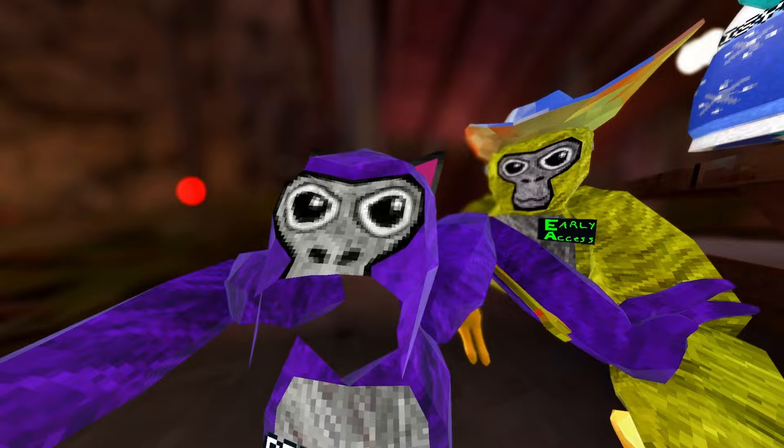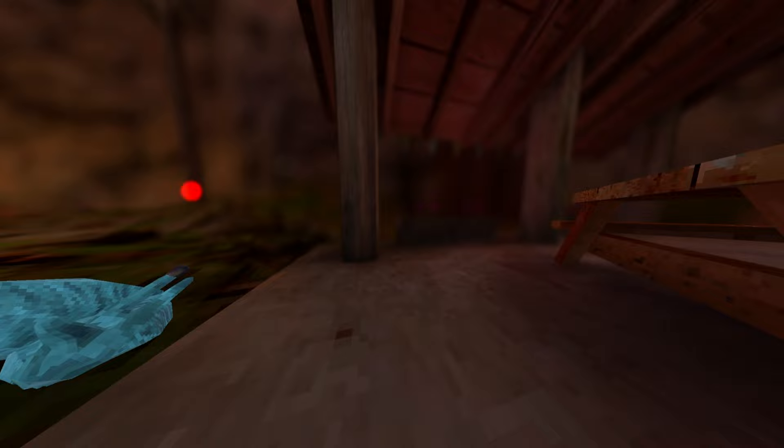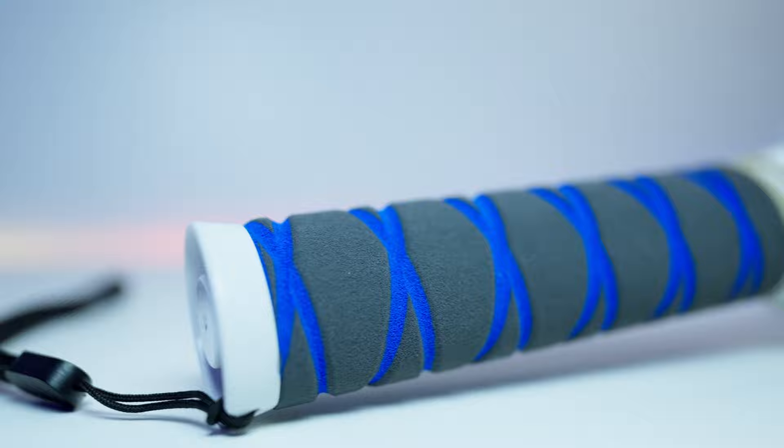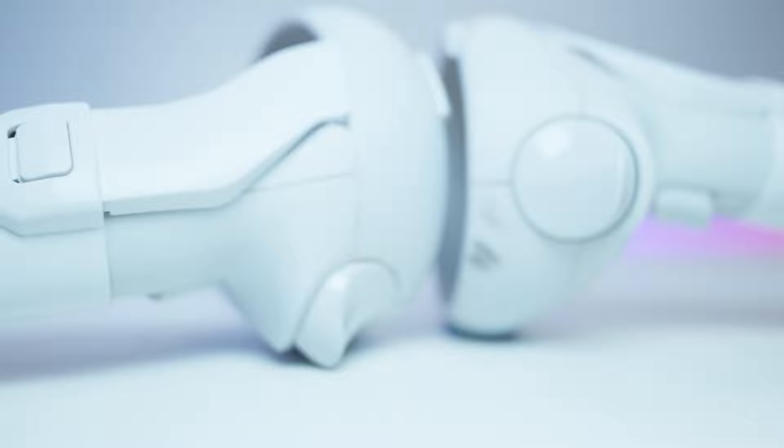My arms are like crippled. Well if you really want to know, then you better listen to me because I'm about to tell you about the AMVR Extended Grips that are for Quest 2. These are the newer versions and they're actually a lot sturdier, they look a lot cooler and they feel a lot better, and they clip on a lot better too. I'm going to show you how to do it. So here we go.